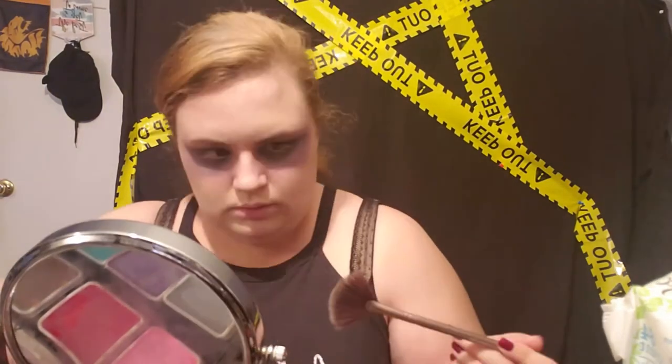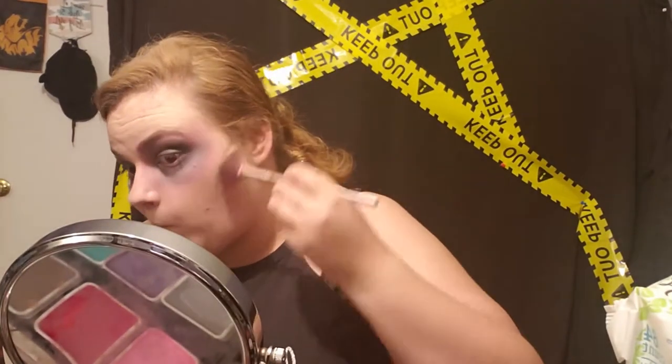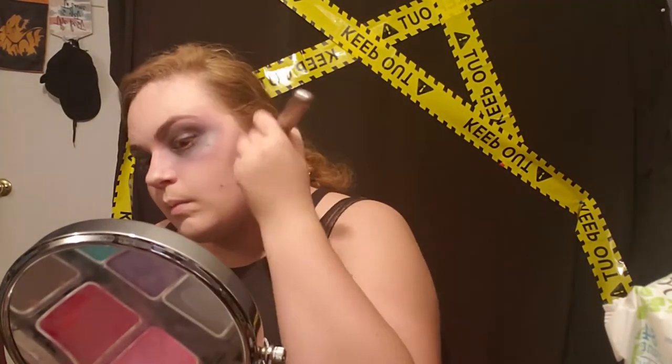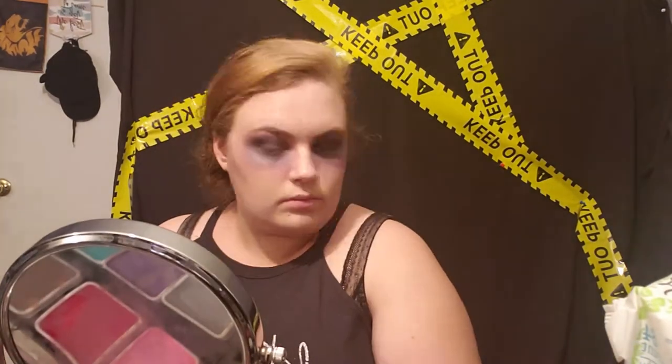Now I'm just going in and doing a quick contour, just like I did with my vamp look, where I'm taking a dark gray on my cheekbones, the bridge and sides of my nose, parts of my forehead, and my jawline. Because you're supposed to be dead, you look more hollow in those areas, so there'd be more shading. I just go in with a dark gray eyeshadow to do this.